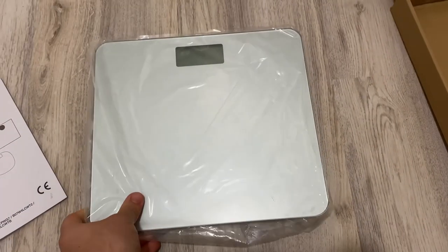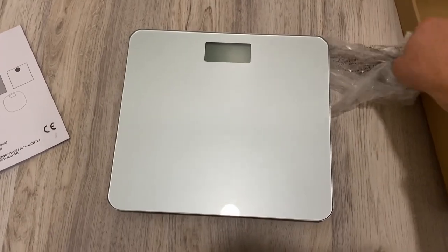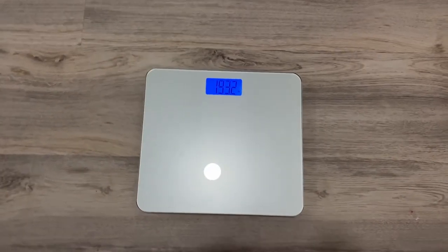Here's the best digital bathroom body scale that you can buy on Amazon right now. It sells for $20 and has a beautiful minimalist design in silver.